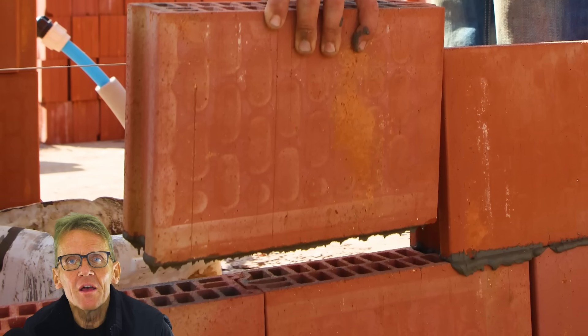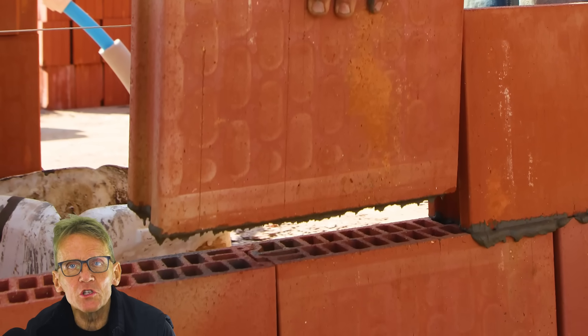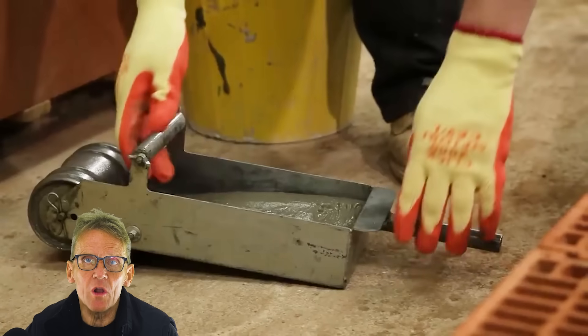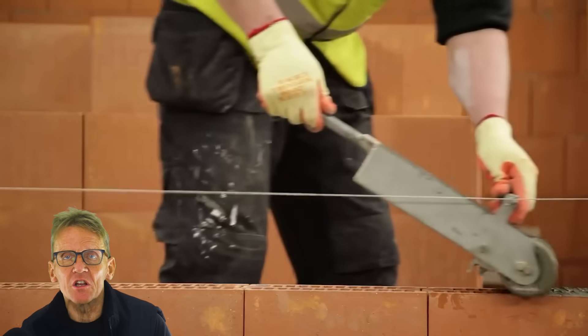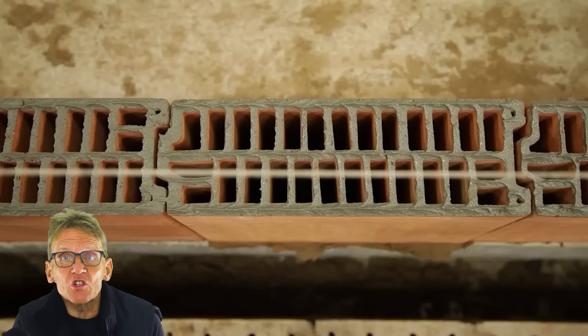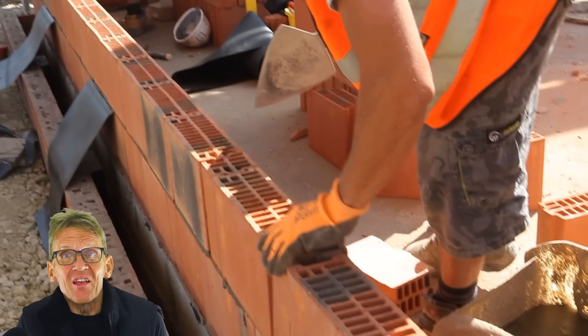After that you use what is basically a modified tile adhesive, which you can either apply by dipping the block into a gorilla tub full of the adhesive, or better still getting a roller — a nice little machine that goes on the top and applies a level bed of adhesive all the way along. After that you're just placing the blocks on; they interlock, so they're structurally very, very good.